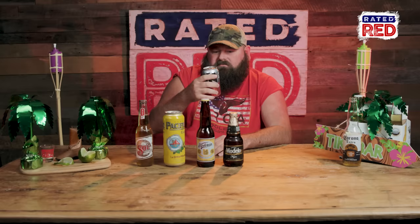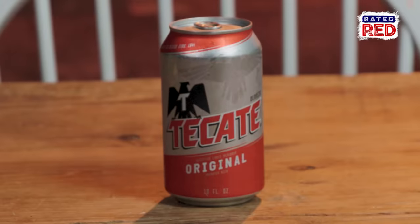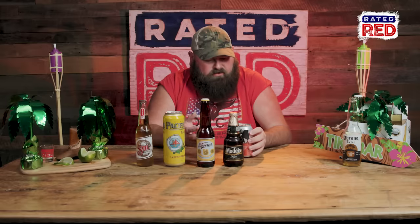Is Tecate a bird? It's a place in Mexico. Why is this bird on here? It's like a game rooster. Tecate. It's not bad. Definitely got a little more flavor than the old Corona. It's drinkable. It's good. I would drink it. It ain't a great beer — it's a good beer.